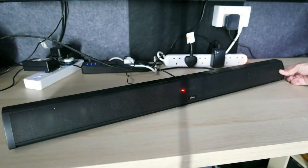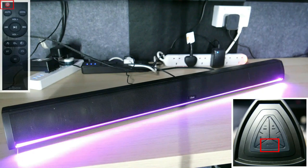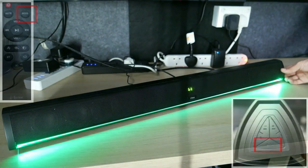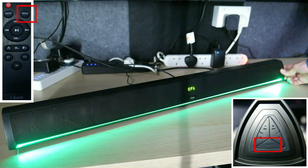To turn the Calibro on, press and hold the power button on the front panel or press the power button on the remote control. To switch between different input sources, press the power button on the front panel or press the mode button on the remote control.